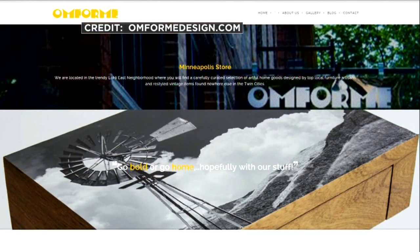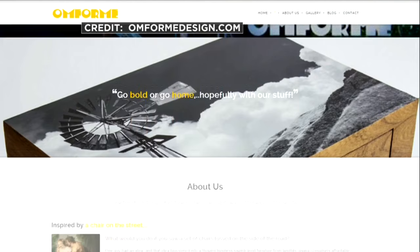Carter has so many ideas, different projects that he's done with his business. Just go to WCCO.com/links — you'll see more of Carter's designs at Omform. Fantastic. Carter, thank you. What great ideas. Vinegar — who knew?